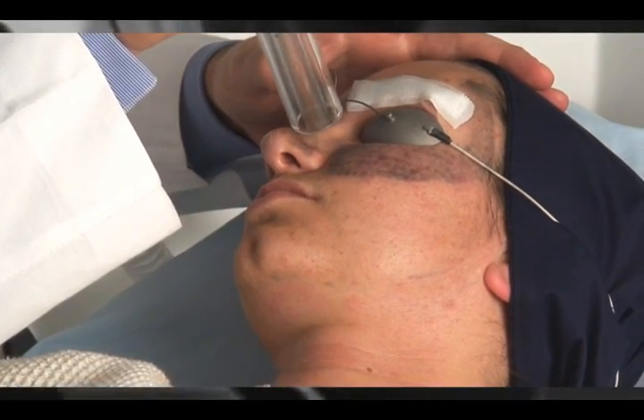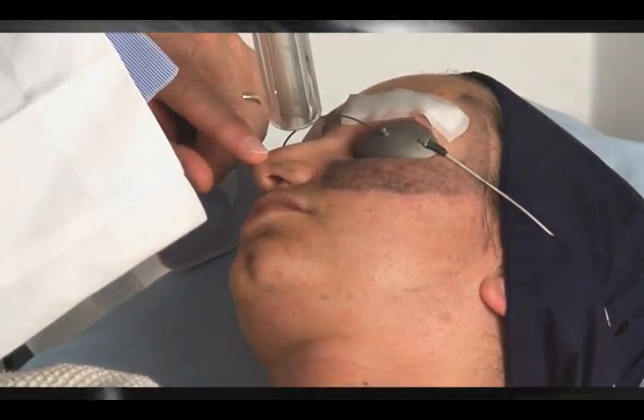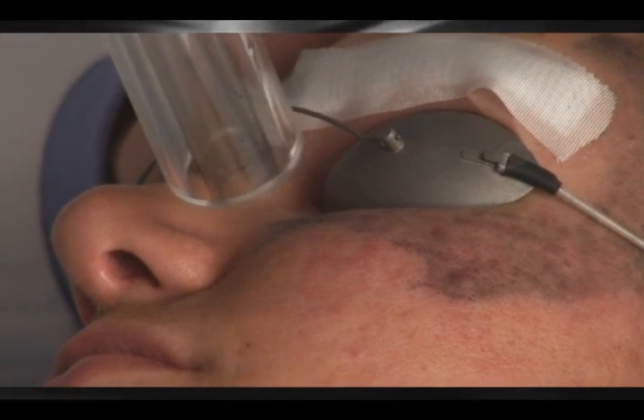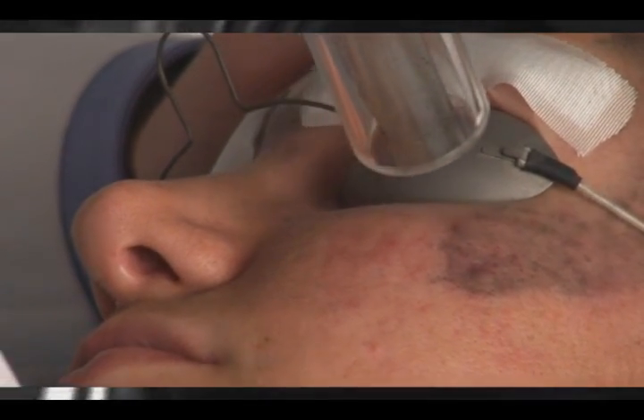Spectra peel is much more consistent than microdermabrasion and in many situations has replaced the Erbium laser as a micro peel technique. One last thing to remember in doing this procedure is the use of a soft ear plug, which will provide additional comfort for the patient during the procedure.